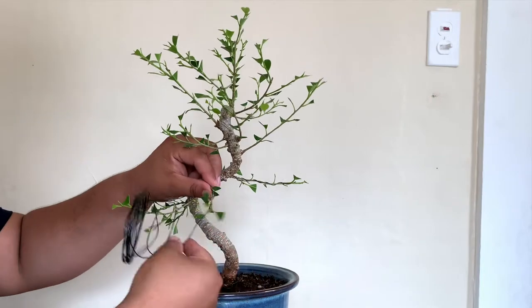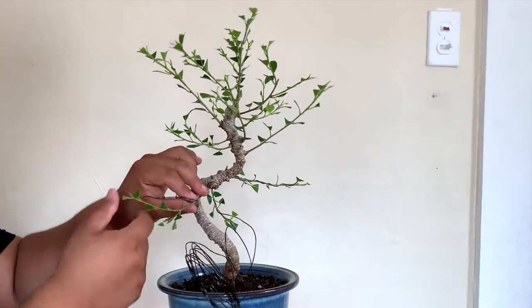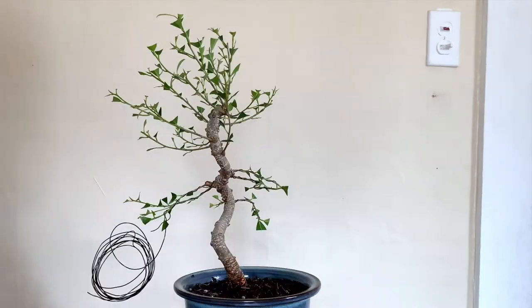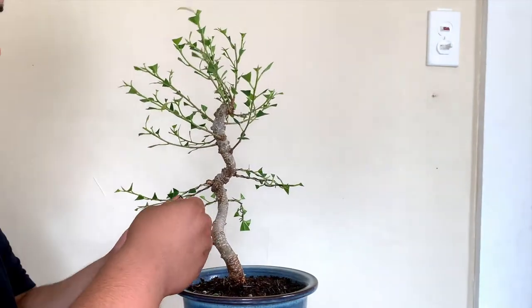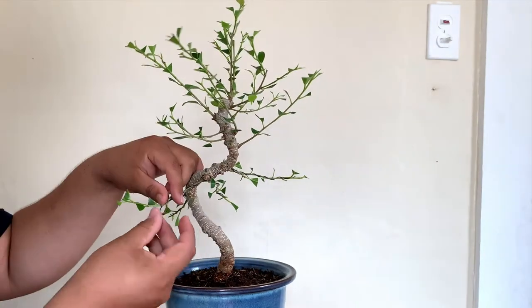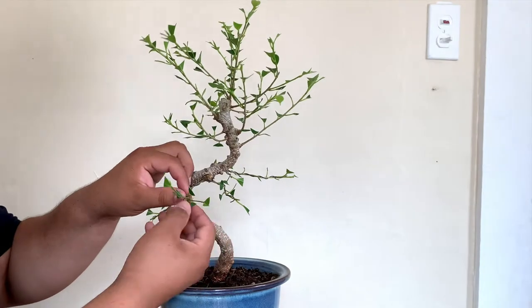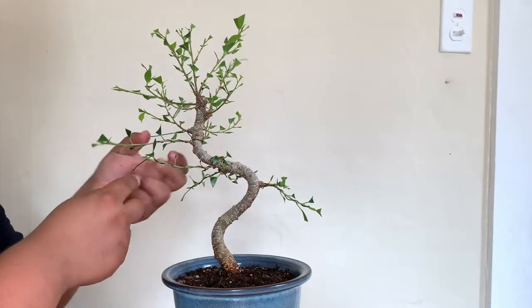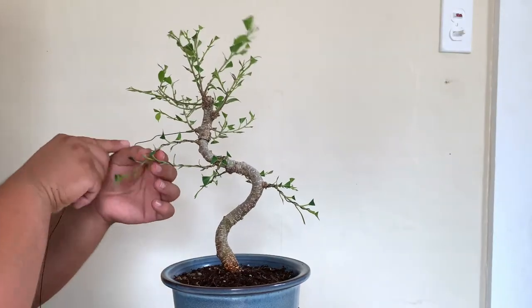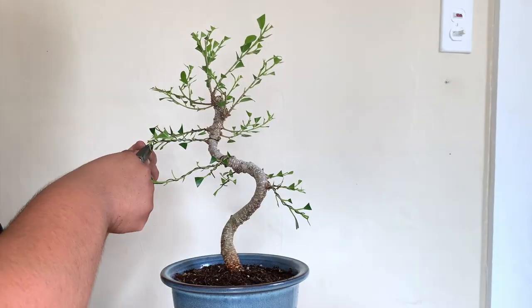When I'm wiring I try to get one piece of wire to wire two branches, as you can see as I'm doing right here — I'm just coiling the branches. As you'll start seeing in the fast forward, I'm wiring the branches and also separating them off to the sides to maximize the sunlight that comes through. And when I get to the top, I'm going to start trimming the branches so the top branches don't shade out the bottom ones.